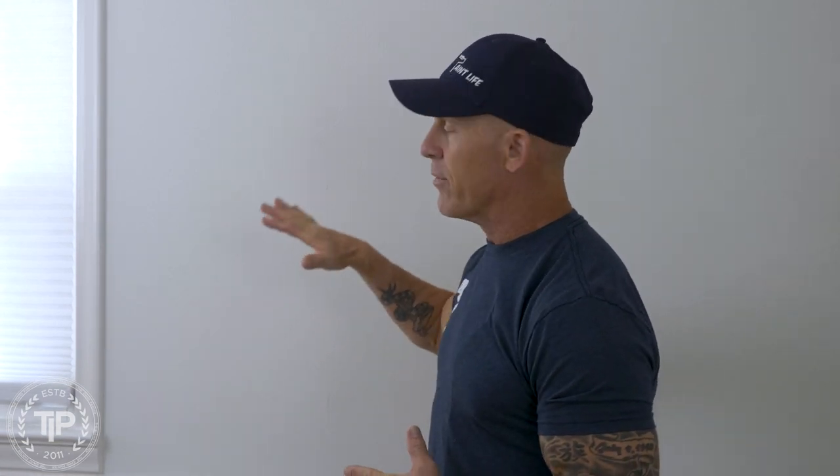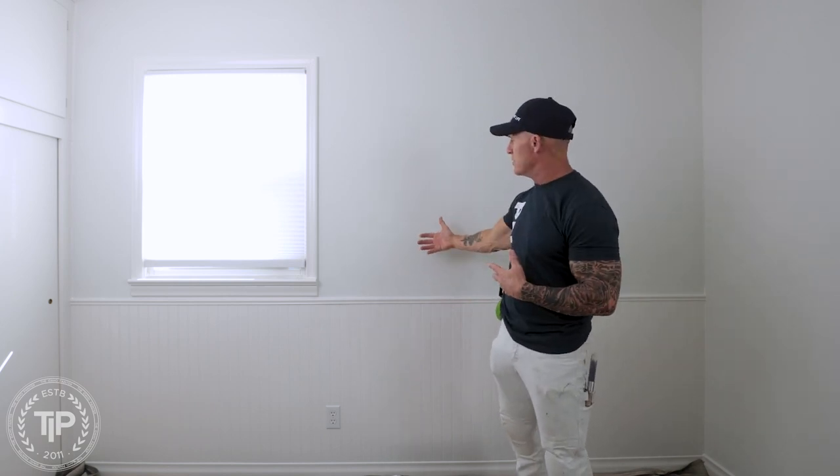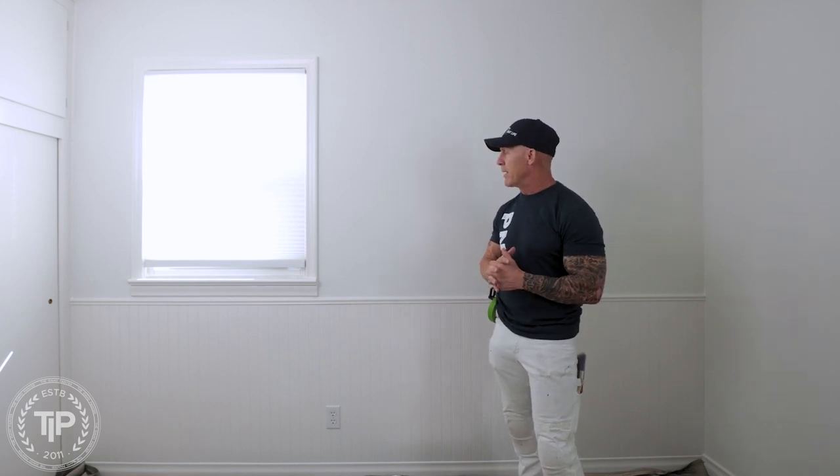I'm going to talk about primers in general, specifically one key aspect: primers promote adhesion. So if you're going to have any type of adhesion issues, yes, you're going to need a primer. This wall right here has been a freshly painted white wall — it's flat paint. Do I need to prime it? If I'm going over with an interior paint, I do not need to prime it because there are no adhesion issues on this freshly coated painted surface.